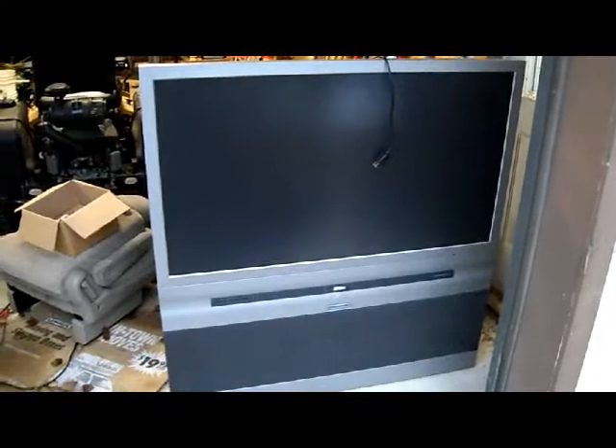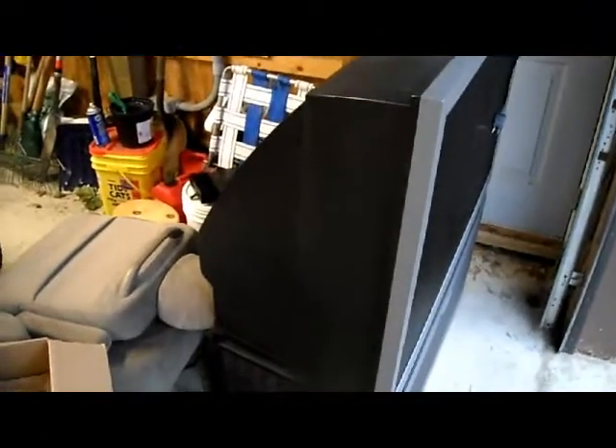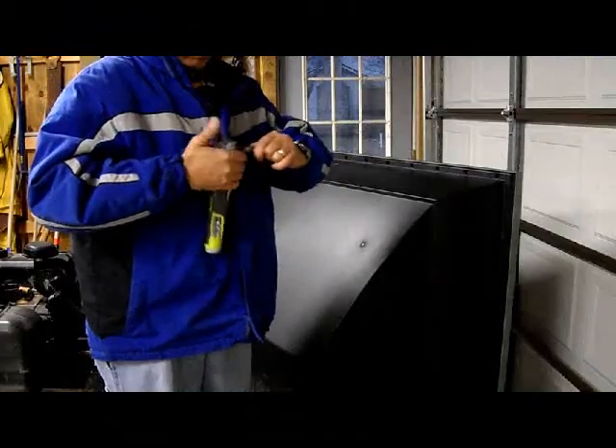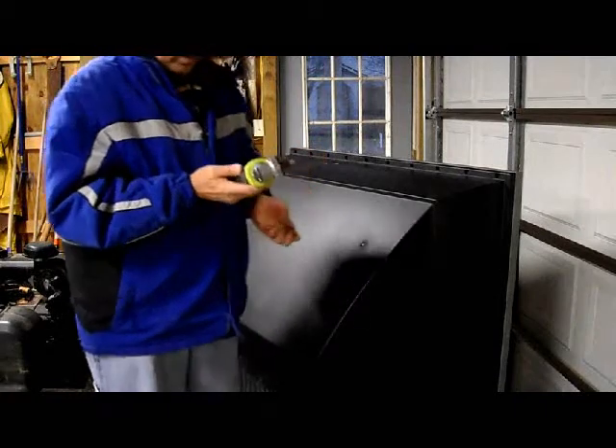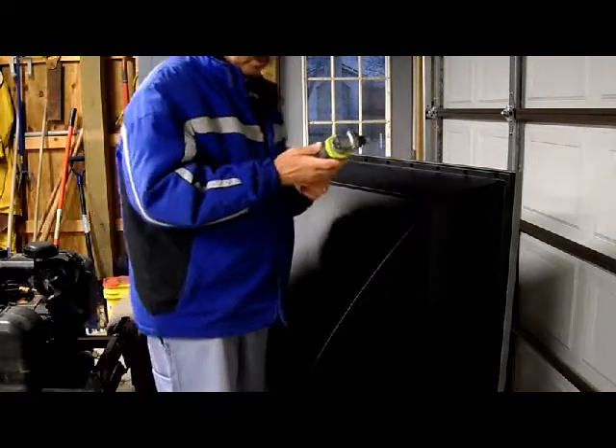This is an RCA TV, the old projection style, that we're going to take apart and look for the famous Fresnel lens inside. This locks right in, and it's a Torx number 20 — it's not really a Phillips head, but there are some Torx screws on it.